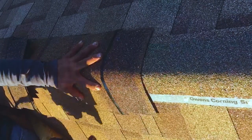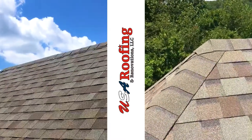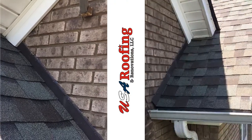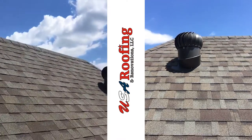Then we're going to come back with what's called hip and ridge shingles, and we're going to use those on all your ridges and all of your hips to seal those in and complete the look of the roof. We're also going to change all of the pipe flashing and any roof-to-wall flashing that might need to be changed, and we're also going to either replace your vents or detach and reset those.